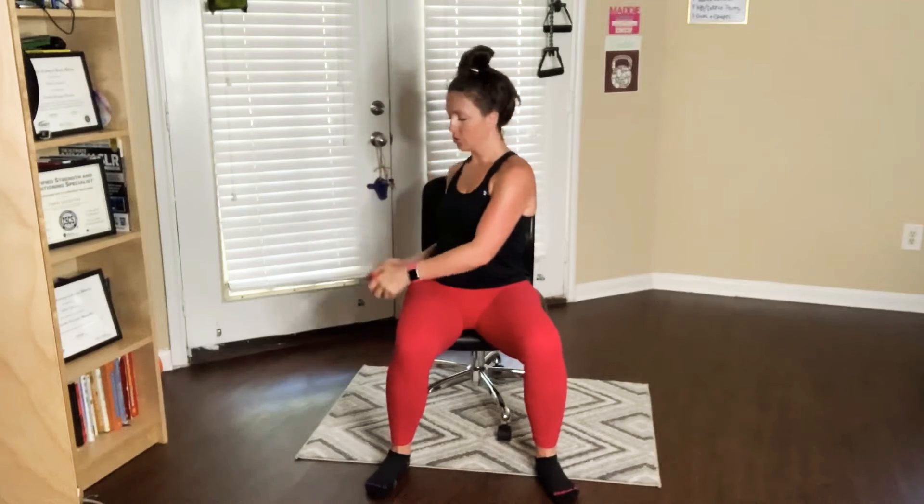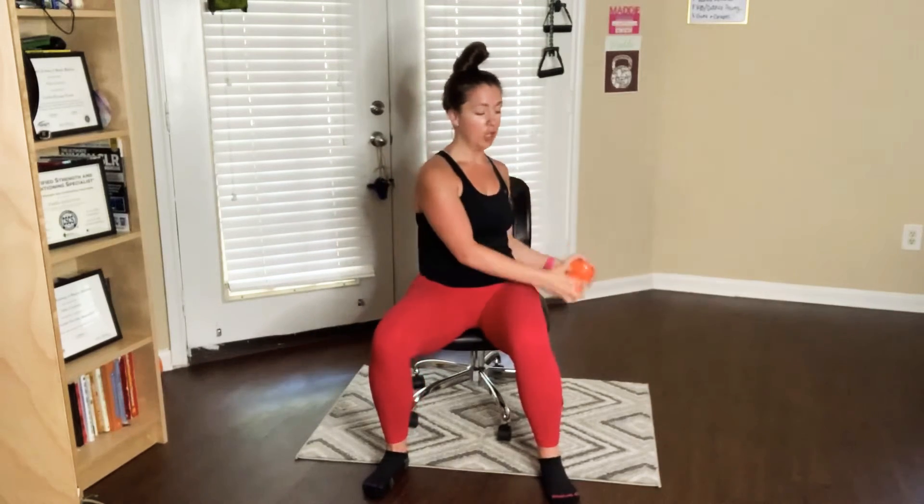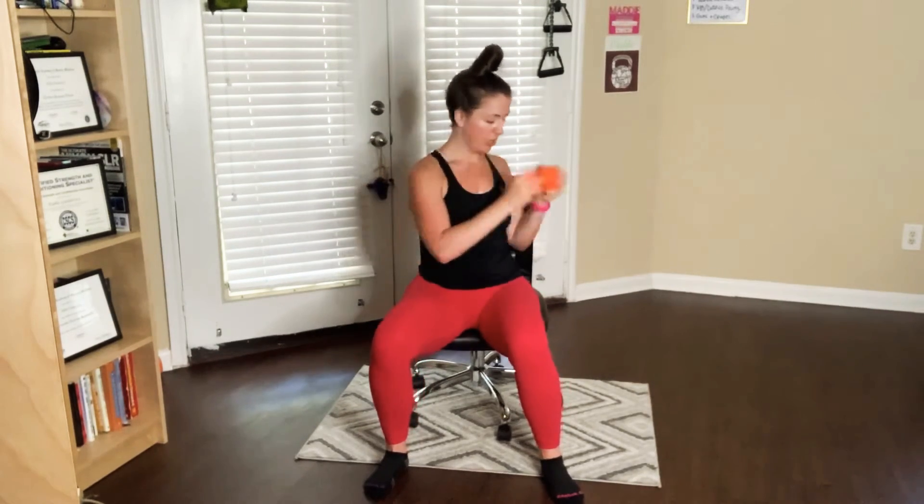Going back to the bicep curls. Here we go, for ten — curl it up, bring it down. Nine, keep breathing. Seven, count with me. Six, five, you've got four more. Three, two. Russian twist, same thing — drop, twist it back up to that collarbone, drop and twist. Remember your option — to make it tougher, go towards the edge of your seat and lean back a little bit. You've got two more on each side. Drop twist, drop twist, last two, and rest. Shake out those arms for just a second.